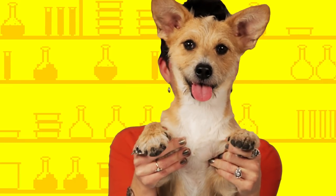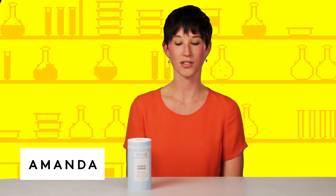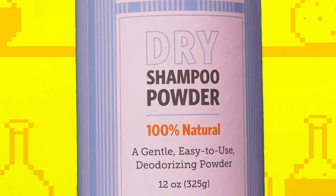Hi, my name's Hazel, and today in Test Lab we're trying Fresh Dog Dry Shampoo. This is Fresh Dog Dry Shampoo. Essentially, it's a powder that is just an instant refresh for your dog.